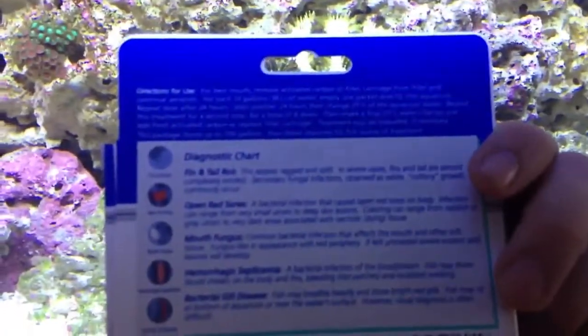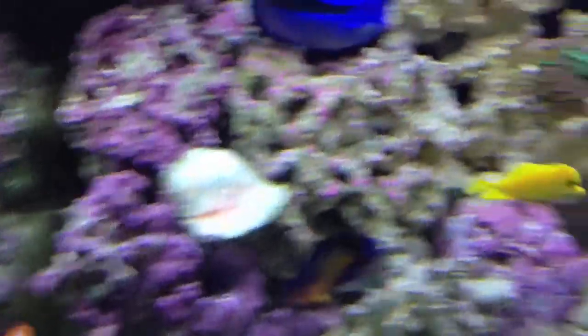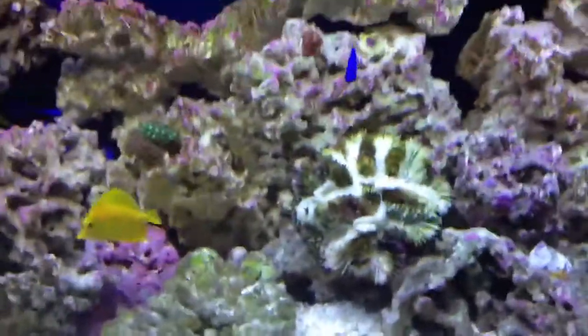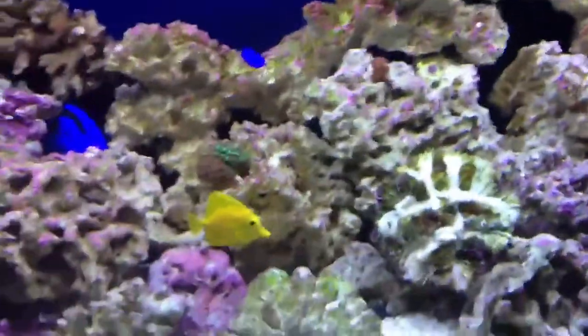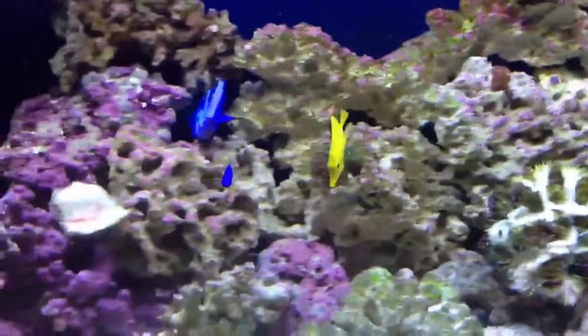I was wondering if this is what did it. So this is the product here, just so you guys can see it. If you have red slime, that is what the fish store recommended, rather than Slime Away. I don't even have anything left — I don't have a single hair of it. I've been looking, I can't find anything in here. Great confidence that that stuff will cure it. This is a 90-gallon tank with another 10 in the sump, and I put ten packs in.